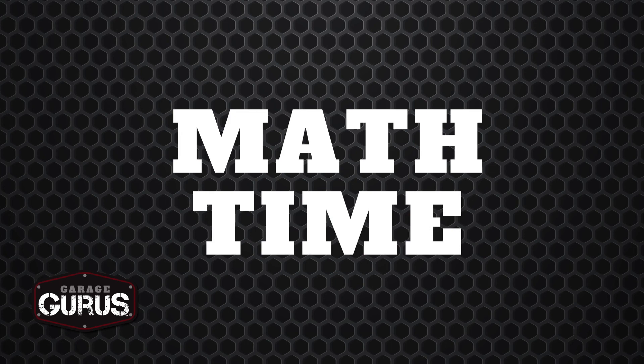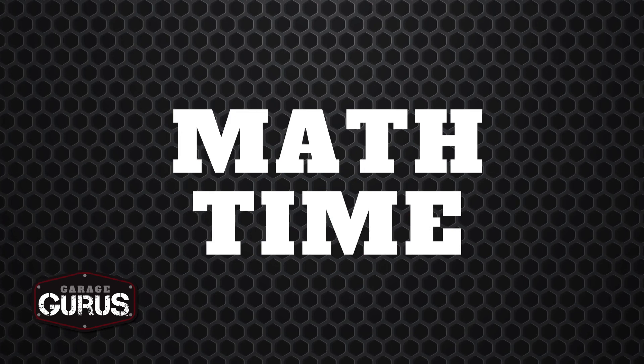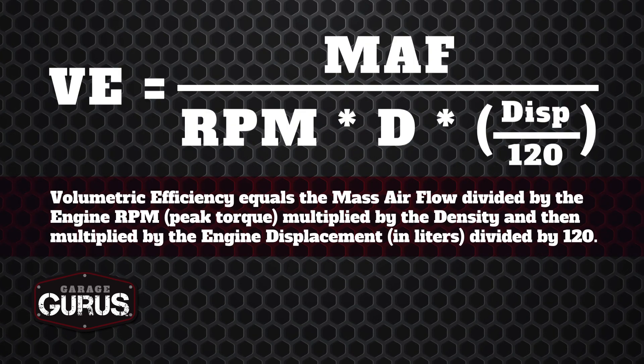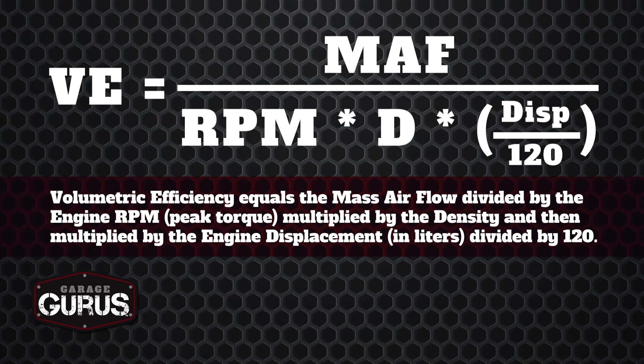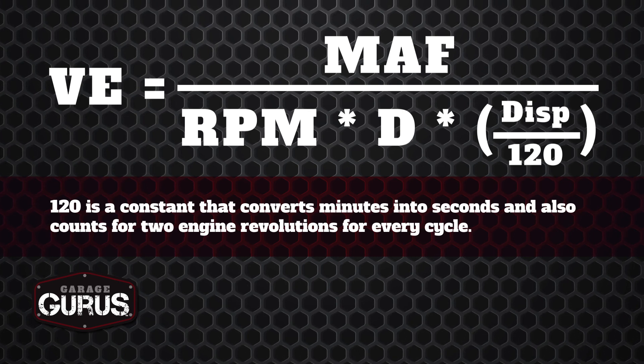Now I'm going to take you through the equation and the math we need to calculate volumetric efficiency. Here's our equation: volumetric efficiency equals the mass airflow rate, divided by RPM times D (density, calculated separately) times engine displacement in liters, divided by 120. The constant 120 converts minutes to seconds and accounts for two engine revolutions per cycle.